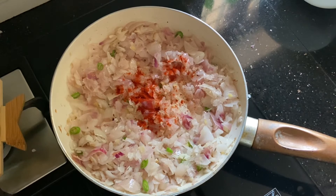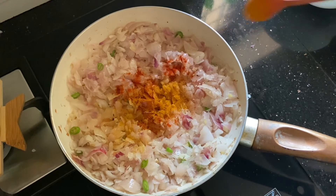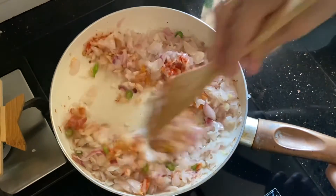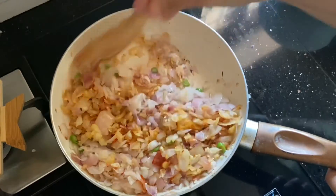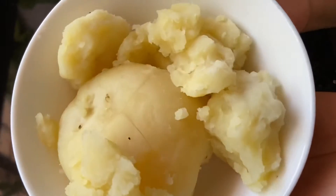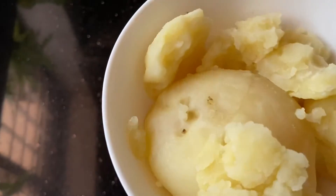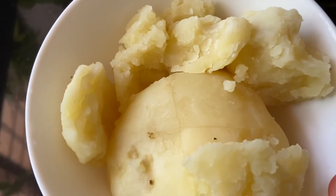We have to make a plate of kashmiri. Put it in the plate, make a plate and let it dry. The main reason for this is to let it get cold.